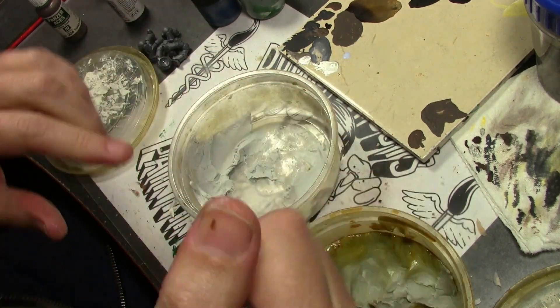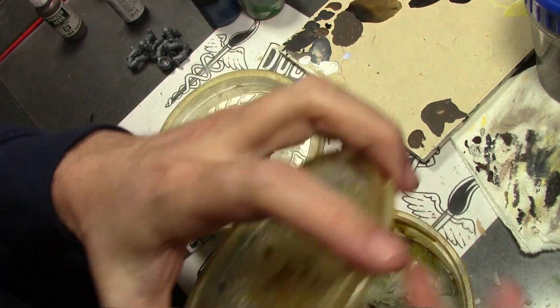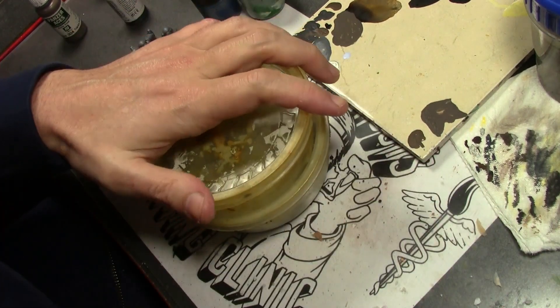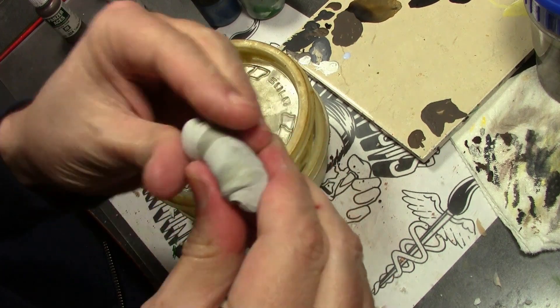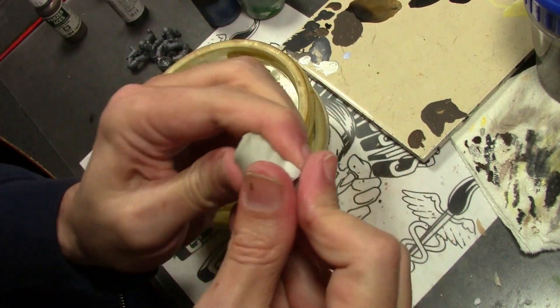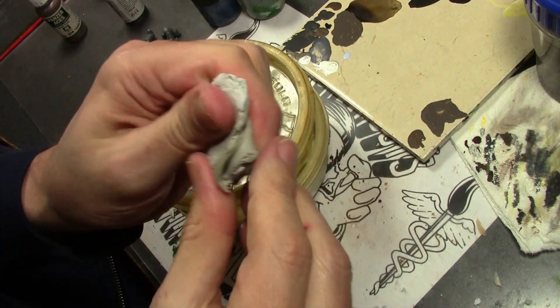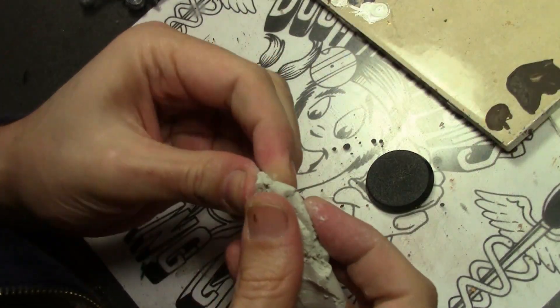Starting off with some epoxy putty. I'm using Magic Sculpt, my preferred epoxy putty. You can do the exact same thing with Kneadatite Green Stuff, Milliput, or any two-part epoxy. Mix up a good batch enough to cover all the bases. You're probably going to need less than you actually think you need.